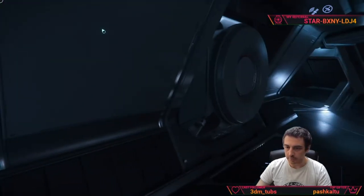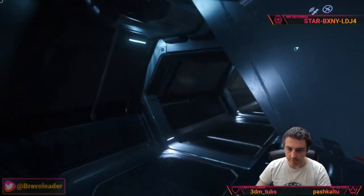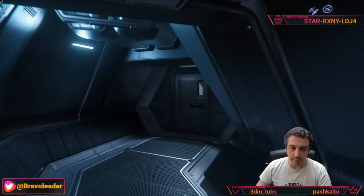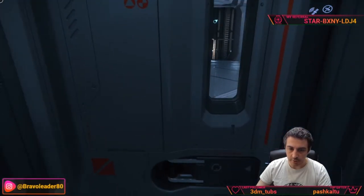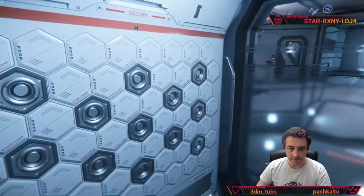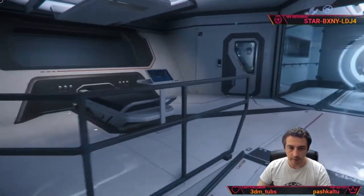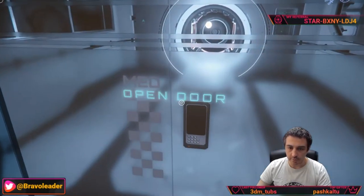Both of these two corridors are exactly the same. On the left we get a glimpse of the med bay. The first thing you should do when you get on a Carrack is go to the med bay on the habitation deck. In this section you need to open all the doors — there are two beds and the actual med bay.